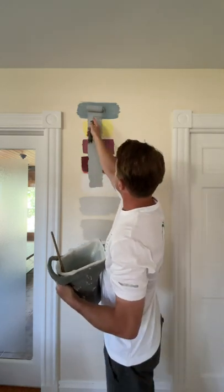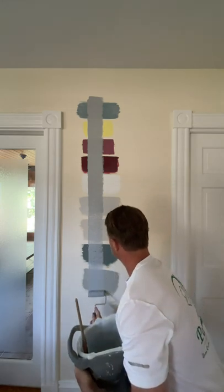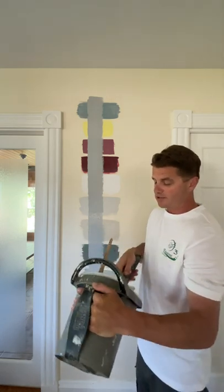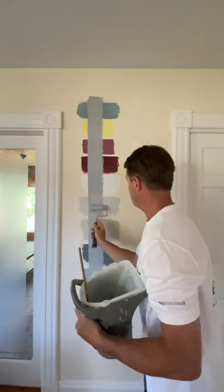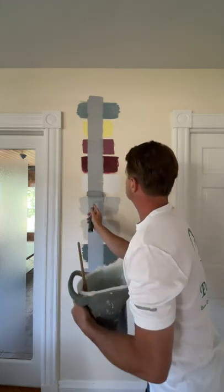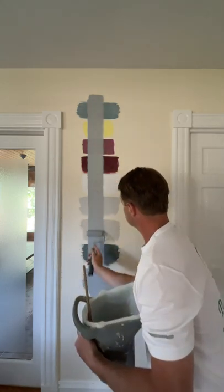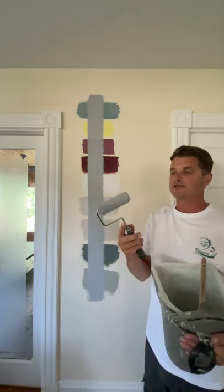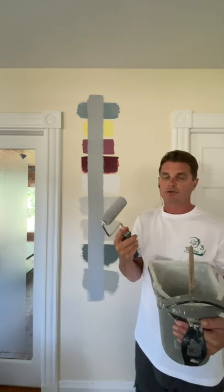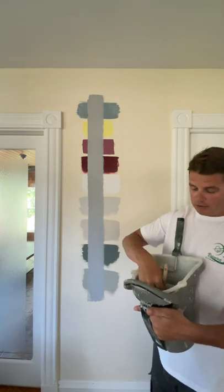The roller is all loaded up and we'll start in the middle, reload as needed. This paint bucket makes rolling right from the bucket really convenient. When rolling, I'm not applying a lot of pressure — you don't want to squeeze the paint out. Just let the roller glide over the surface to keep the integrity of the half-inch nap. Applying too much pressure ruins the roller and it won't deliver paint the same way.